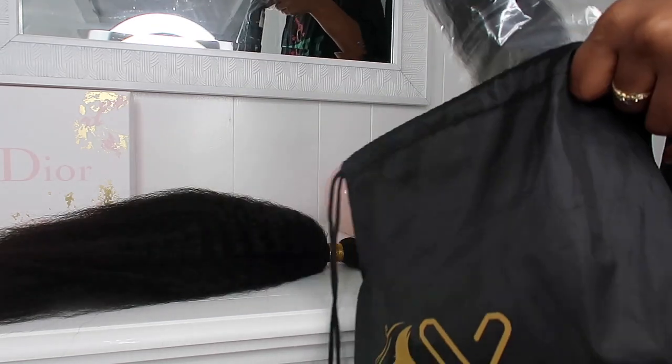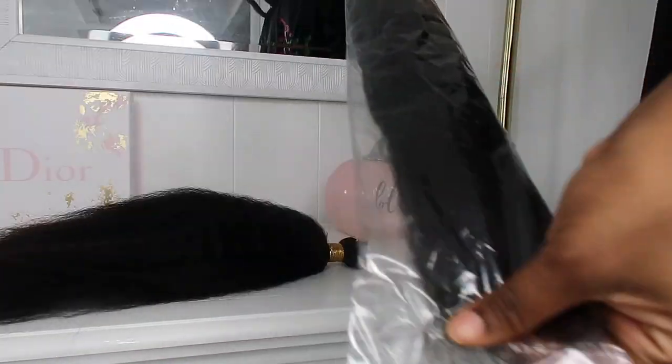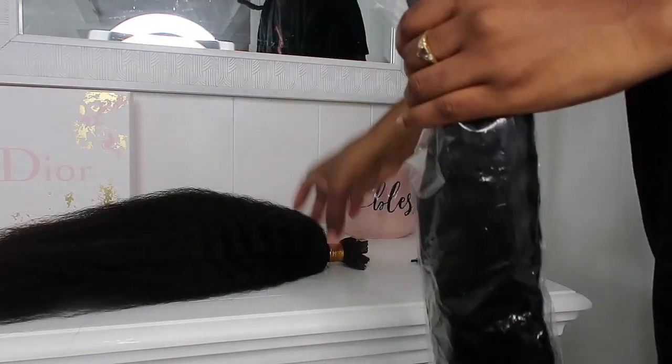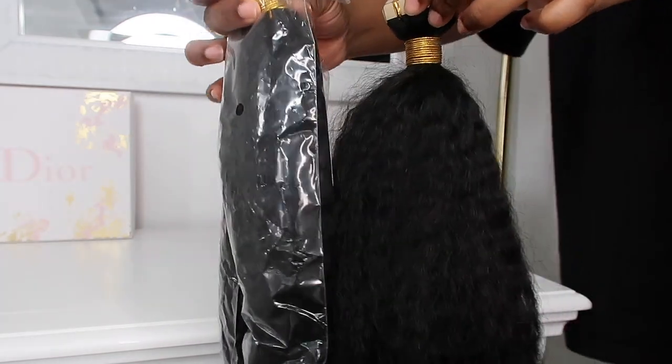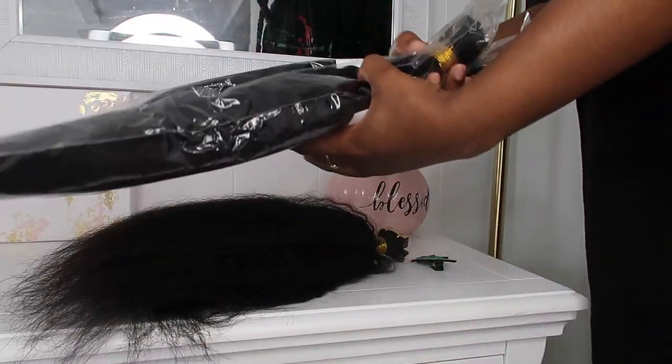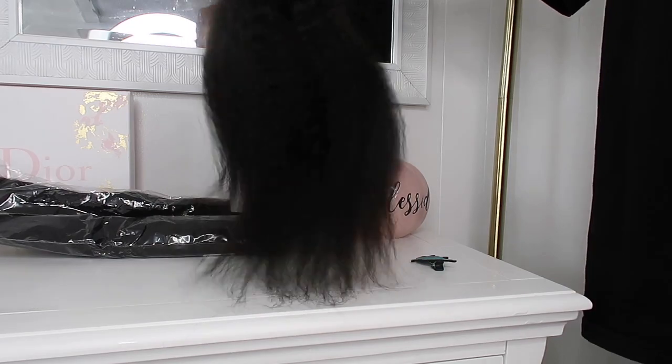This texture of tape-ins actually feels very similar to my natural hair and it's also very lightweight. I chose this texture because I know my natural hair doesn't really stay straight when I straighten it, and I just thought this texture would be best fitting for my natural hair — which it was. So if you're one of the girls who don't really get the silky silk presses, this might be for you.